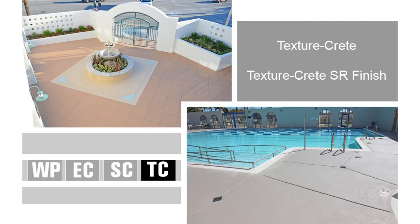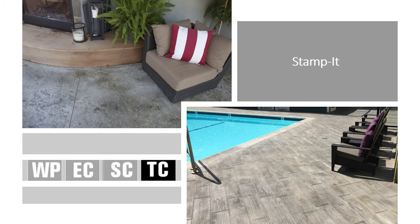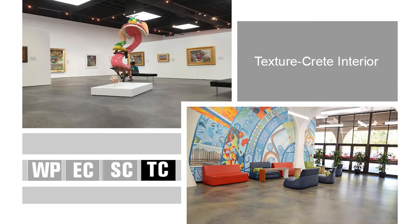The texture coat line is what we'll talk about today. We will be talking about the TextureCrete, specifically the TextureCrete solar reflective finish. We will also go through our Stamp It system. Something we're not going to discuss today, but is a pretty popular install, is our TextureCrete interior finish.